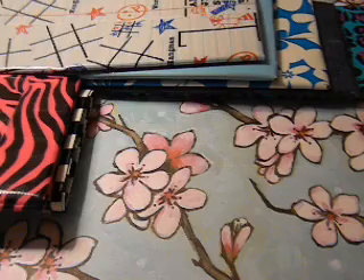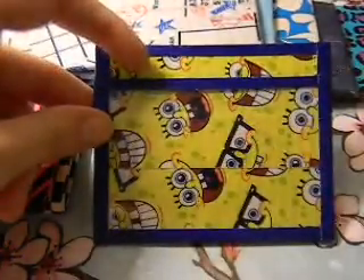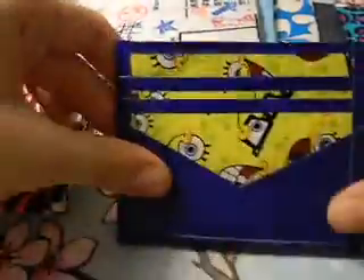And then I made two inside-out wallets. Here's the first one — it's Spongebob with dark blue and it has an ID with a pouch in the middle and then three pockets and a v-shaped.